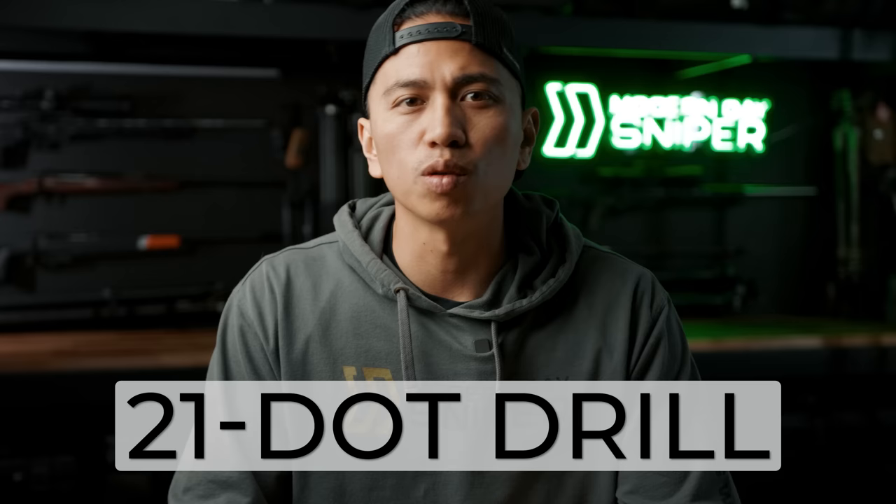Here's a drill called the 21 dot drill that we use at all of our in-person classes. This drill was invented by Frank Galley of Sniperside and Jacob Bunham of Rifles Only. I'm a huge fan of those two and consider them mentors in the precision rifle world. As an instructor, we modified it slightly to fit our needs to train our riflemen.